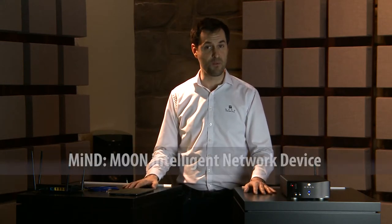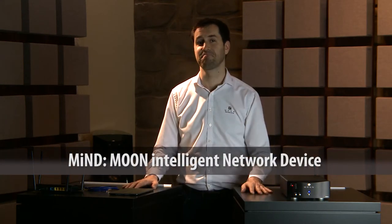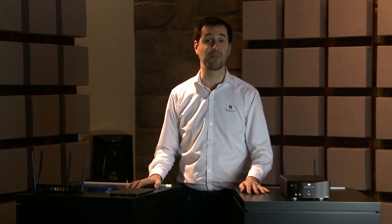The MIND — that's the acronym for Moon Intelligent Network Device. Ever since its release, Moon has increased the number of products incorporating this outstanding feature. Everybody wants one.